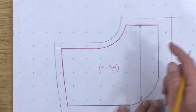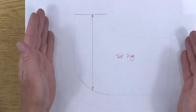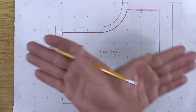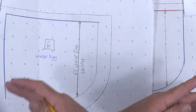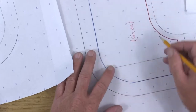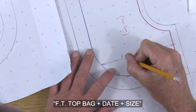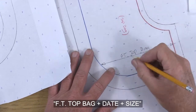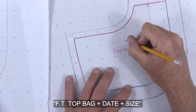The top bag for this side of the body — eventually we're going to cut two of these so we'll have the correct pocket for the left side of the body and the other one for the right side. So we'll continue writing the name on this side of the pattern piece: front top bag, and today's date. Size 6.